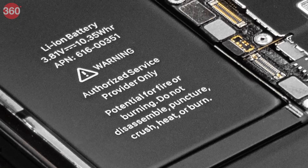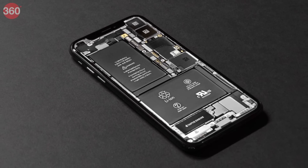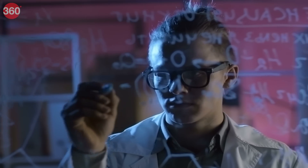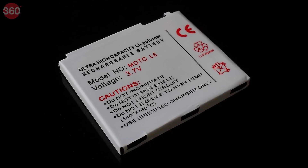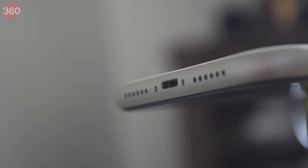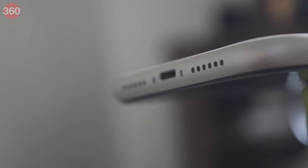Lithium-ion batteries do show memory, but it's not as dramatic as nickel cadmium batteries, so you can have zero battery left and still recharge it all the way up to 100%. Scientists went a step further and made lithium polymer batteries that contain an electrolyte gel, so they can be squished and fitted inside a slim-body smartphone.